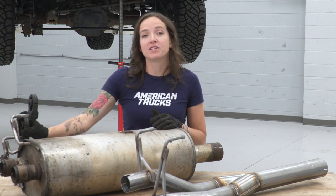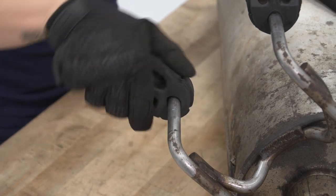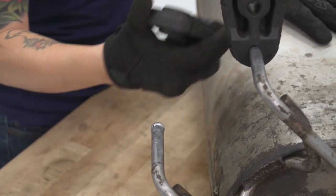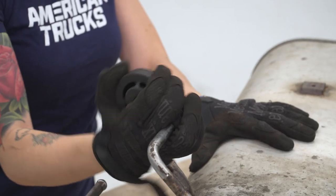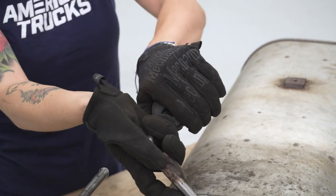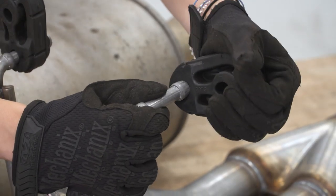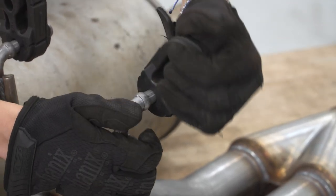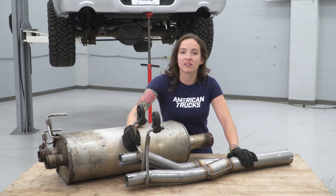Before we do that, we're going to remove these factory hangers and put them on our Magnaflow exhaust. Once you remove the factory isolator, transfer it over to the hanger on your new exhaust. Repeat that with the other hanger. With our rubber isolators transferred over, let's get this installed on our truck.